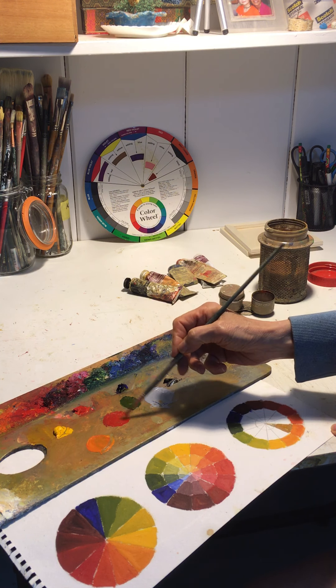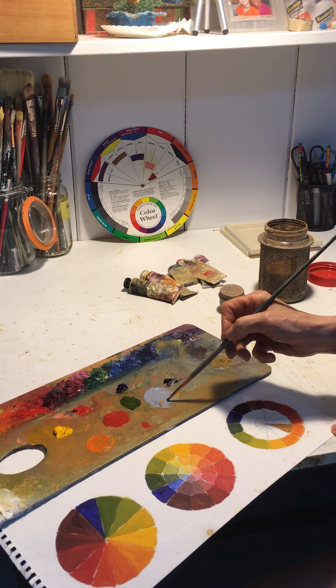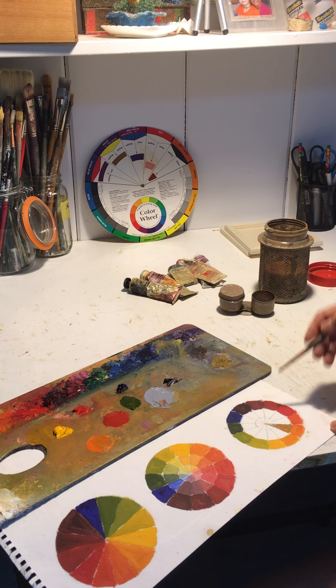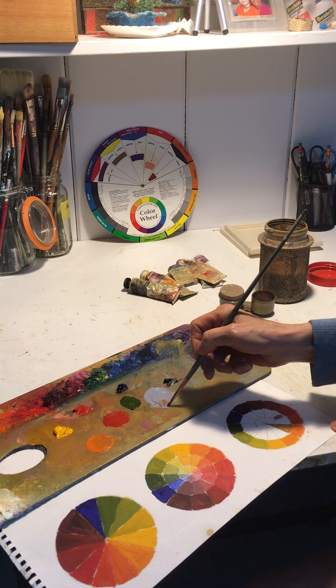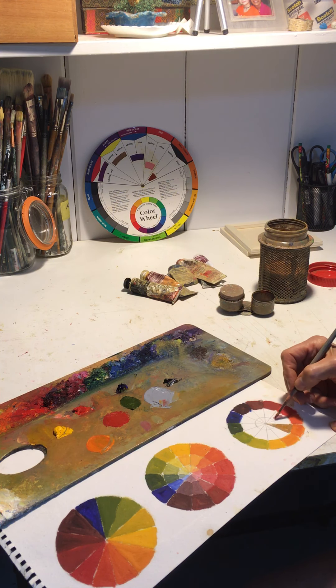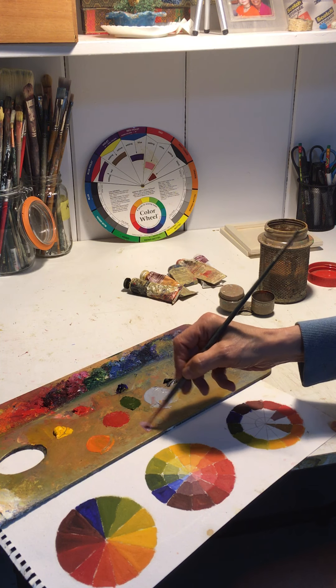Now I'm going to go with the red and mix in some gray. Gray tones are important a lot of times for different things, especially in the landscape. If you have distant mountains or an overcast sky that you're dealing with, it's nice to have a range of grays to work with.